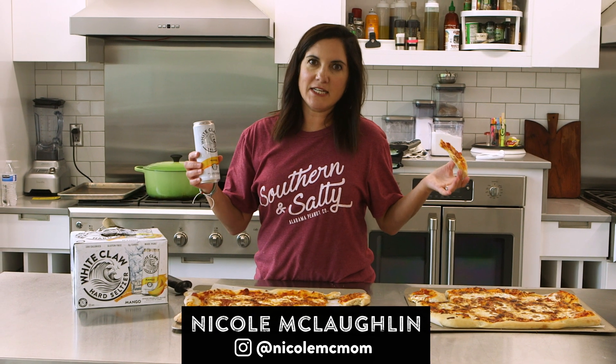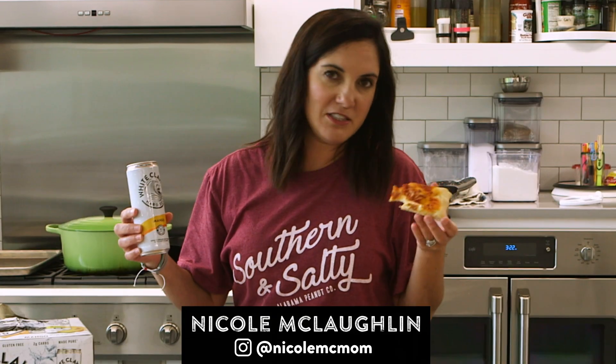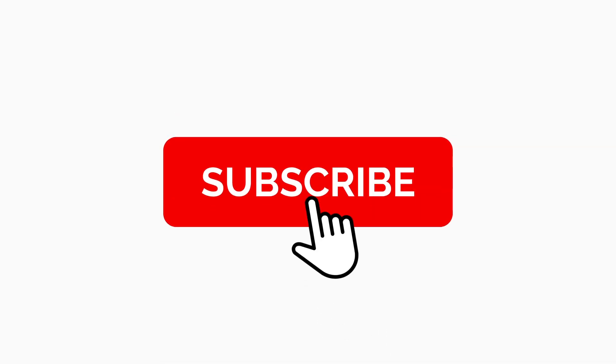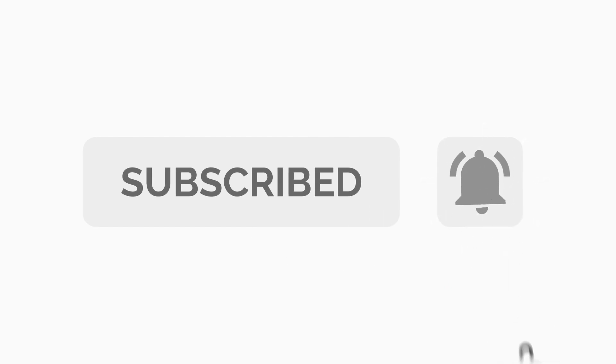White Claw drinkers sometimes get a stereotype, but this pizza is anything but basic. For more great taste tests, don't forget to follow my recipes on YouTube, Instagram, and Facebook. And if you're watching on YouTube, you know what to do — click that bell.